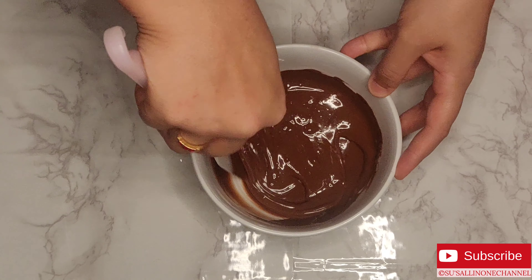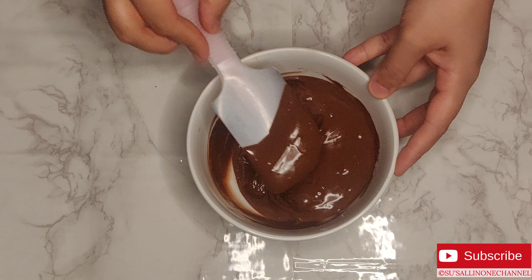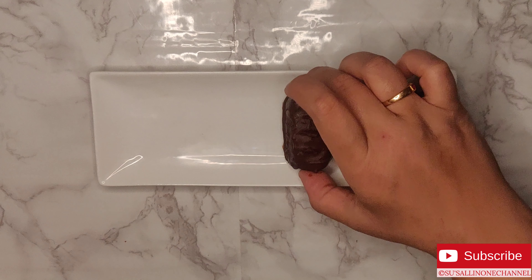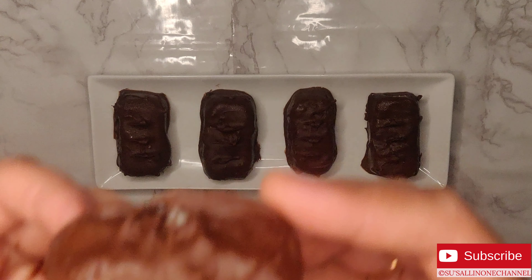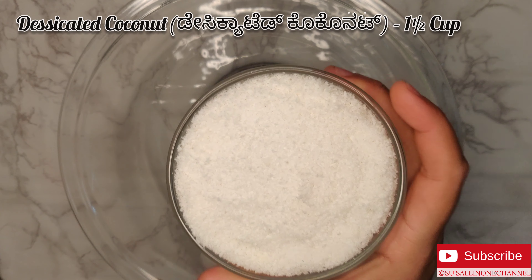Hi guys, today I'll be showing you a chocolate recipe which can be made at home very easily. This recipe's subtitle is available in Urdu as well, please check the description. This chocolate bar consists of coconut filling coated with a combination of milk and dark chocolate. Now let's get started and check out the recipe.